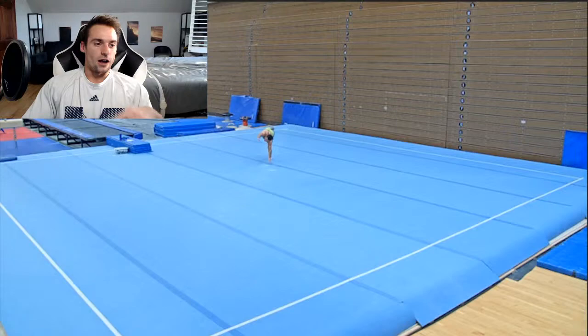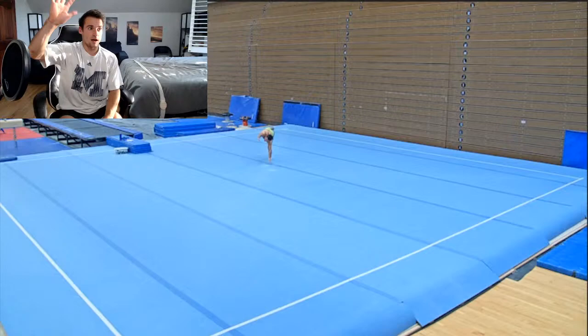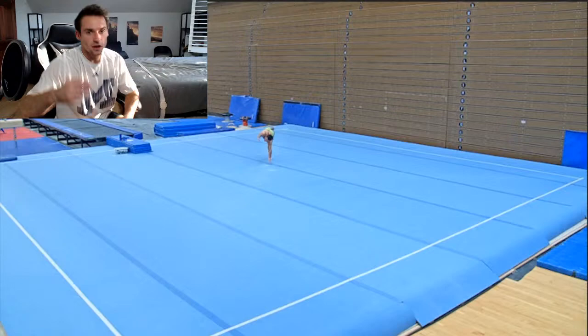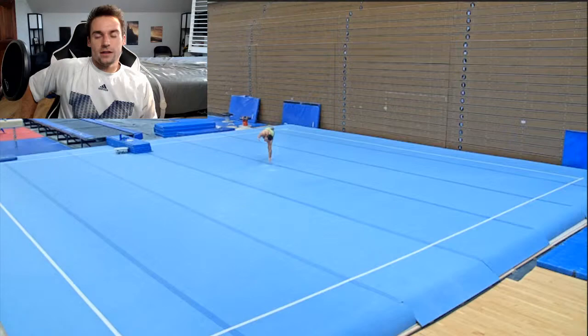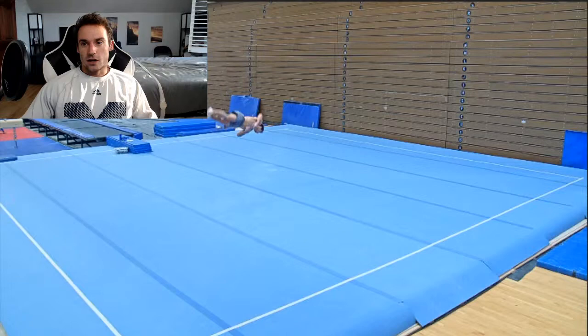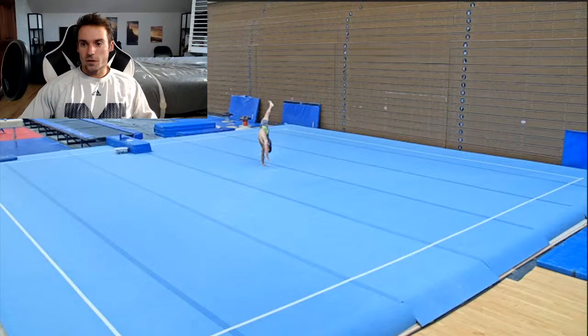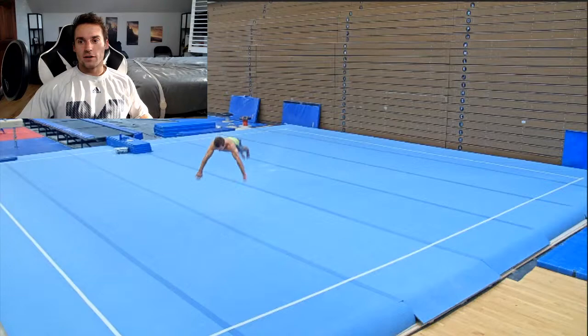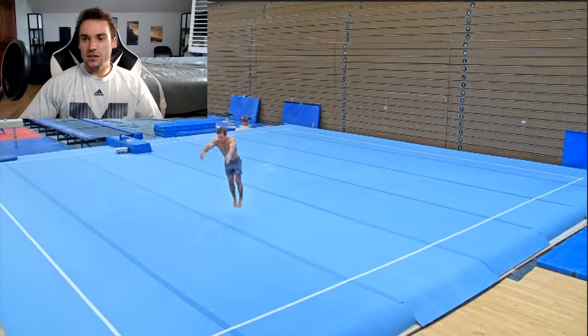I'm doing something new on my floor technique. When I do my round-off, I hit the block arm, and right when I block off, I pull my opposing arm down into my side to help initiate turn right off the bat. That's a Japanese technique I'm starting to pick up from tumble track. It's honestly helping a lot. You'll see — I'm snapping that arm, pulling it through and back, and then I'm able to wrap into the two-and-a-half. That's a good two-and-a-half layout, ready for the two-and-a-half double front.